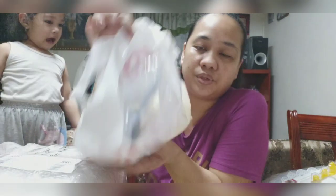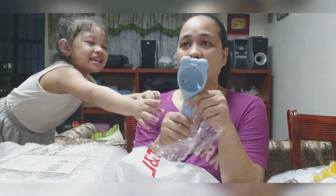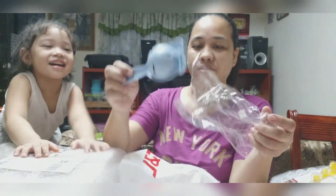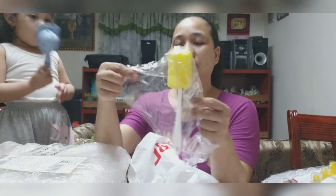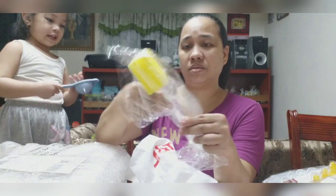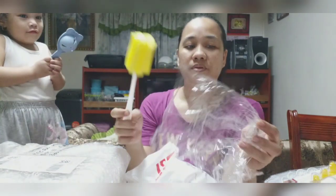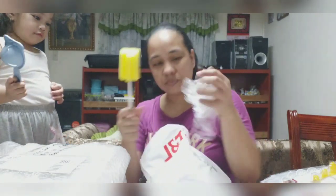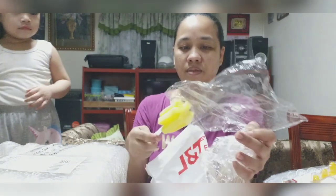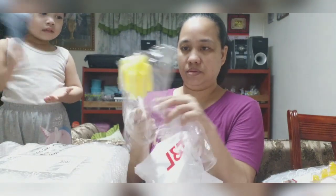Ah, ito. Nabuksan na to. Kasi marami siyang laman. Ano ba tawag sa ganito? Separator na ano? I give. Ayan. Ito — para sa baso to eh. Parang siyang panglinis ng dede pero para to sa baso. Wow. Huwag muna, kasi may isa dyan eh. Itago muna natin ito. Sabote na naman yan.